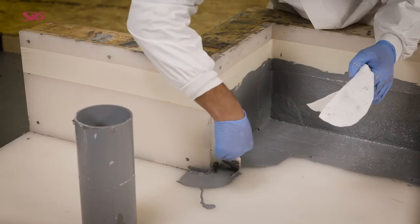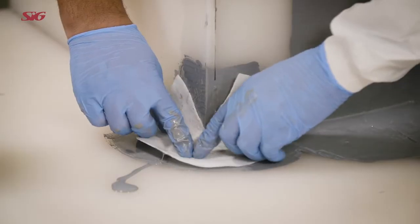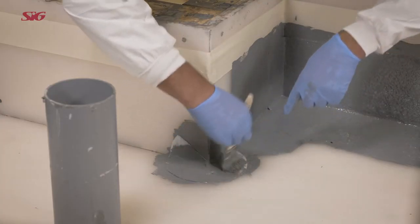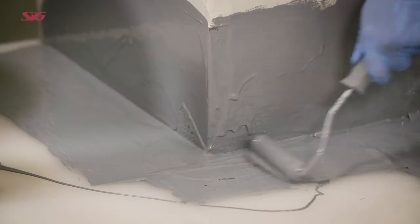Apply a base coat of Hydrostop AH Plus to the corner area and embed the fabric into the base coat, making sure there are no creases and that no air is trapped beneath it. Apply a base coat to the corner area, covering the saturated fabric.